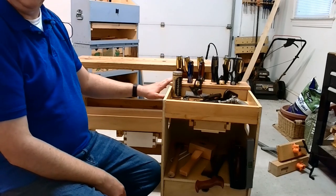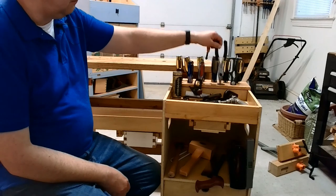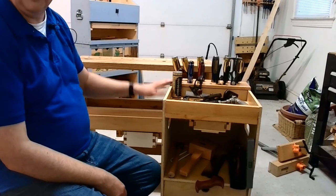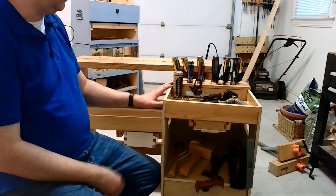This chisel rack on top gives me a safe place to put my chisels as well as pliers, scissors, screwdrivers — anything like that. It just holds different things depending on what I'm doing. It's a great place for all of that.